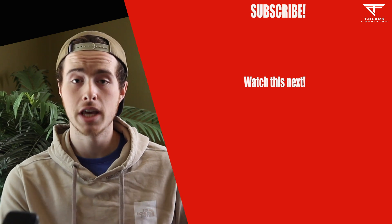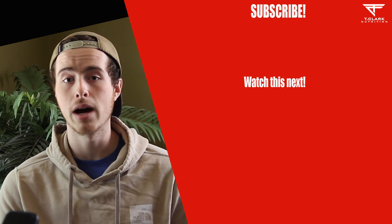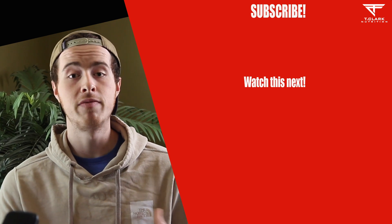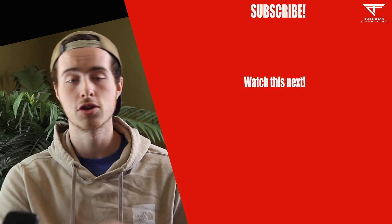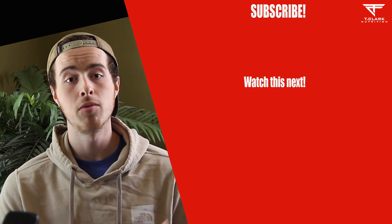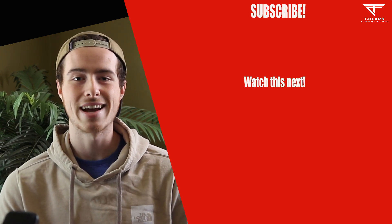And then in the next video is where we'll actually discuss how to build out the ideal meal. So be sure to drop a like and subscribe. And if part two is already up, it'll be on screen right now. If not, be sure to subscribe and turn on notifications so you don't miss it. I will see you in the next video.